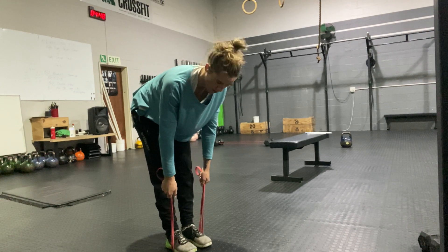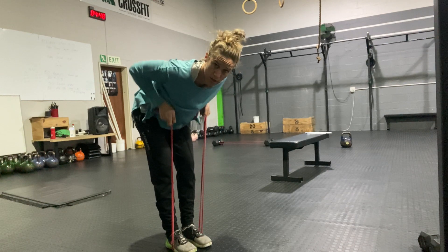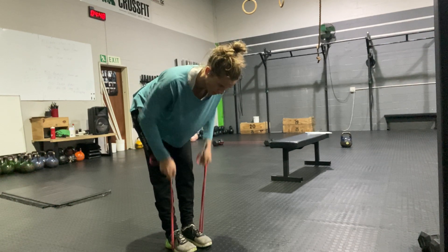And then from there, just a normal bent over row — thinking of squeezing with the shoulder blades at the top, again a nice little controlled pause at the chest.